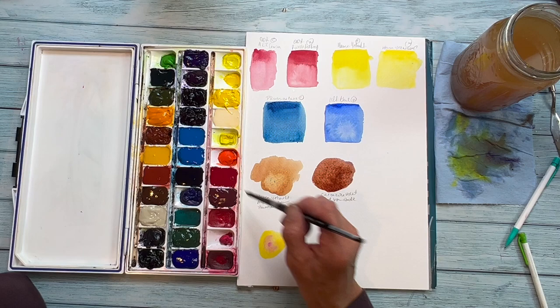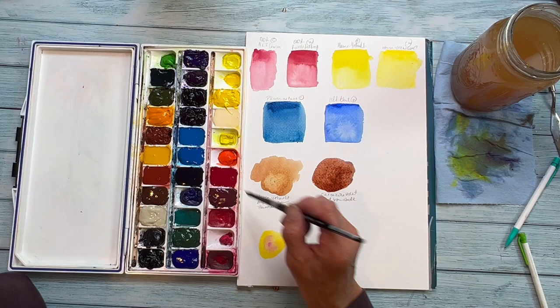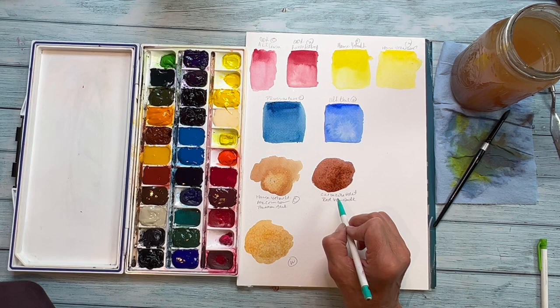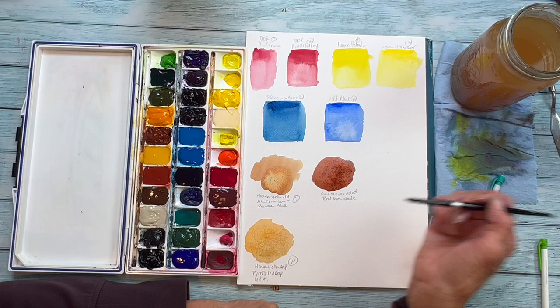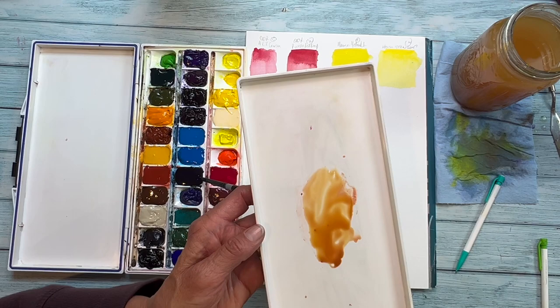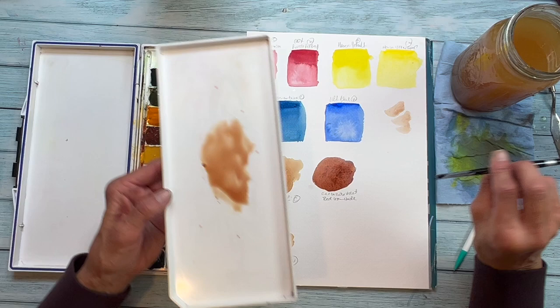Now these browns — or tans, I should say — are complexion tones that you can use in watercolor. I've mixed the Hansa Yellow Light, Alizarin Crimson, and Prussian Blue for the first one. The second one is a mix of Carbazole Violet and Red Iron Oxide. And then the one on the bottom left is a warm skin tone: Hansa Yellow Deep, Pyrrole Red Deep, and Ultramarine Blue. You can vary these to become whatever shade of complexion you need, just by tweaking the ratios.